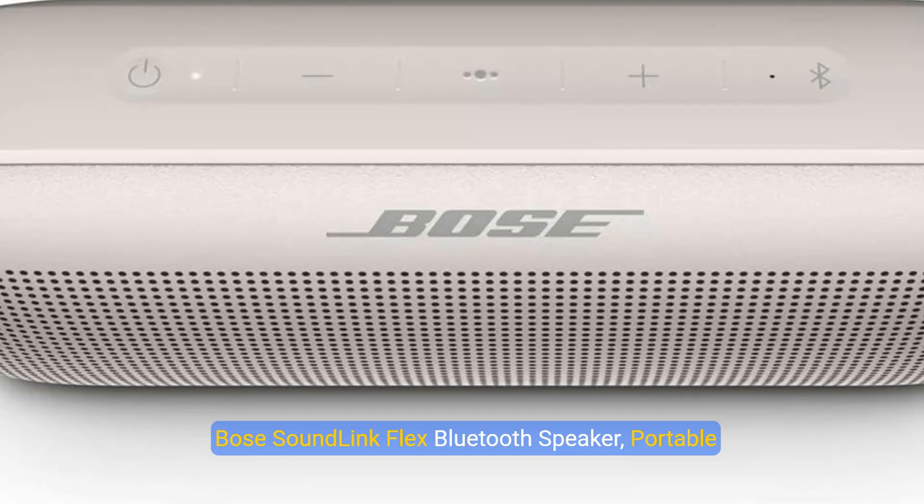Bose SoundLink Flex Bluetooth Speaker, Portable Speaker with Microphone, Wireless Waterproof Speaker for Travel, Outdoor and Pool Use, White.